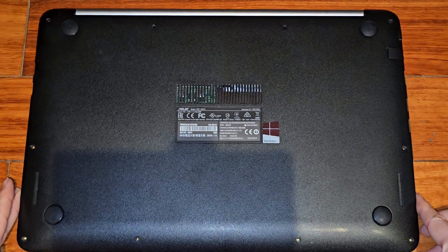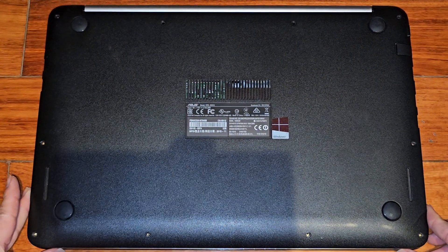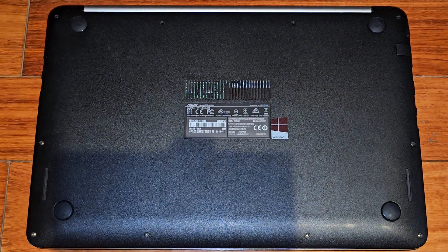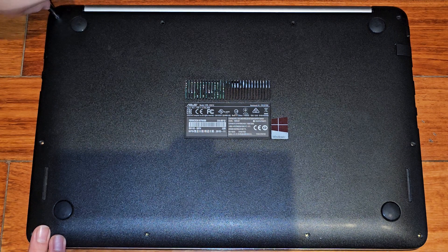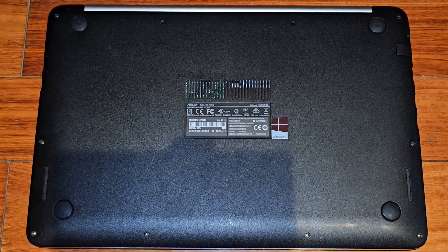We'll just get all the screws back in and we're good to go. Hopefully this video helped you guys out. If it did, please make sure to like, comment, subscribe, share my channel with others so that they can learn how to upgrade and repair their devices as well. If it helped you save a bunch of money, please consider contributing a little to the channel.